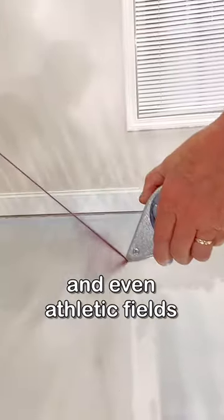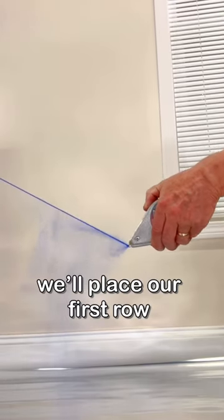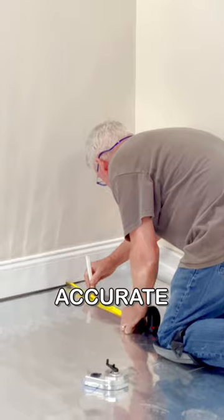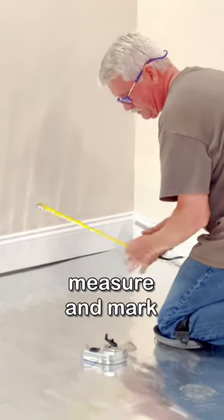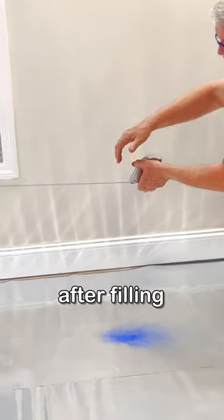Chalk lines are used for many reasons in construction, planning, and even athletic fields. In flooring, they help mark the line where we'll place our first row of planks to make sure it is accurate and straight. Measure and mark how far the row must be from the wall. Tapping the reel can help distribute the chalk after filling.